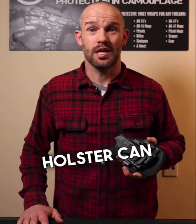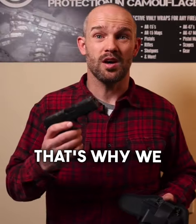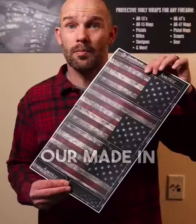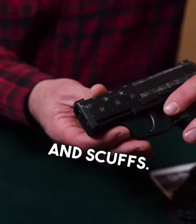A tight-fitting holster can wreak havoc on the finish of any firearm no matter how it's coated. That's why we offer a simple, easy to install and replaceable solution to not only customize the look of your firearm but to protect it. Our made-in-America vinyl is ultra durable so it protects your firearm from scratches and scuffs.